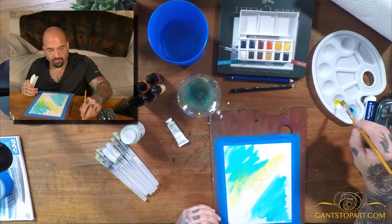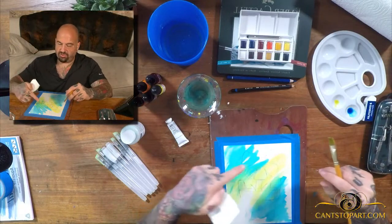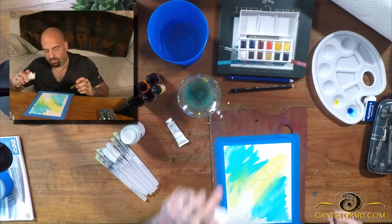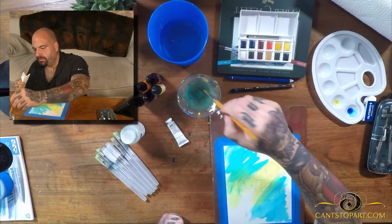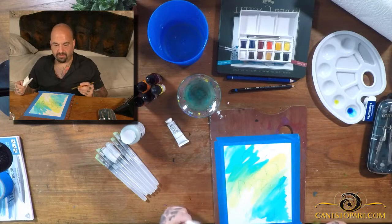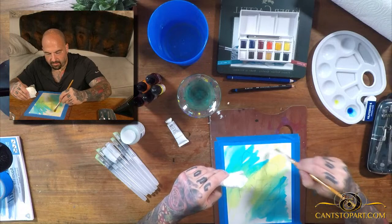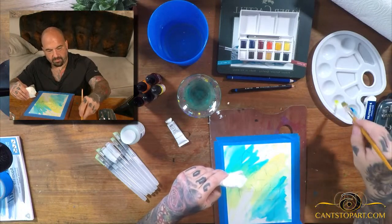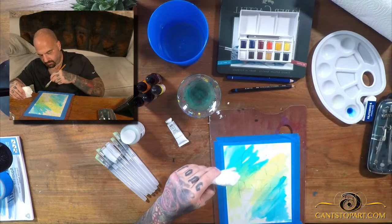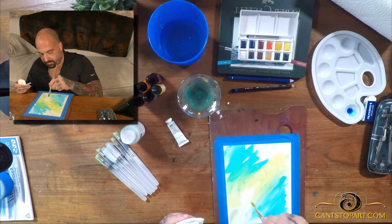We're working on a background. With watercolor, I probably shouldn't be treating this like acrylic — in acrylic I can just paint over things no problem. Let's make some dots in different places. You can even use a paper towel to pick up excess water.